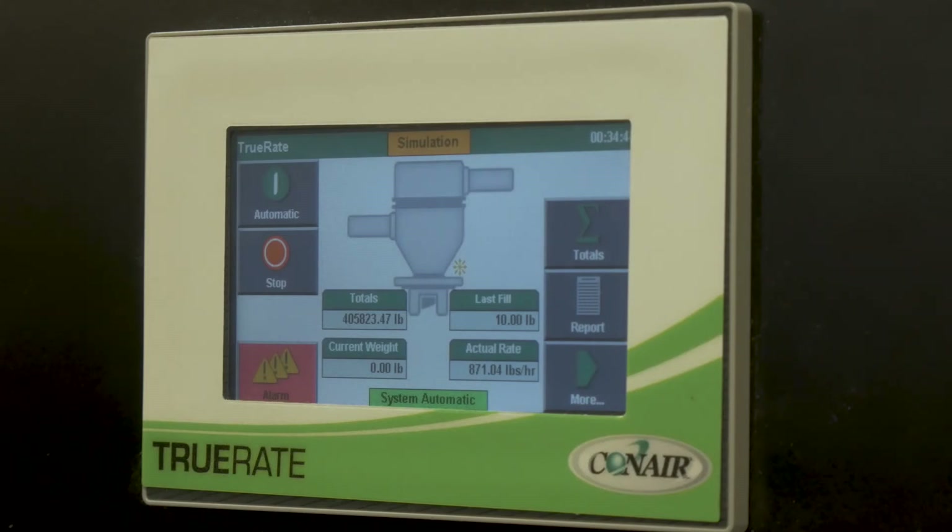The system is designed to accommodate all of Conair's vacuum loaders. 24-volt DC vacuum loaders and receivers bolt directly to the top of it, and the TruRate is sized based on the rate you'd like to convey, which dictates the size of the loader.